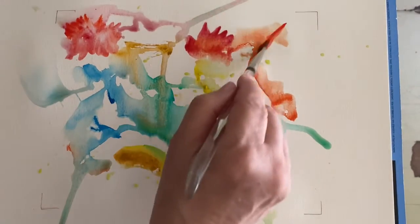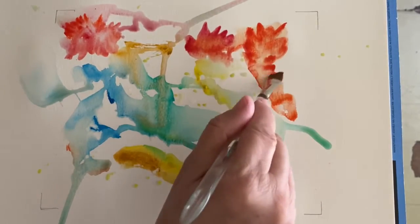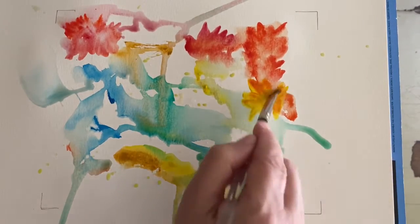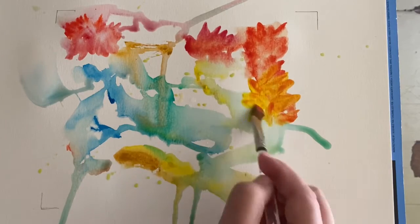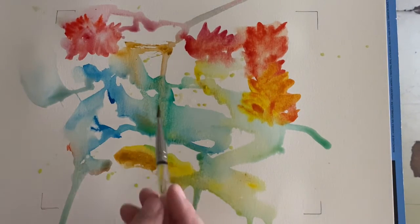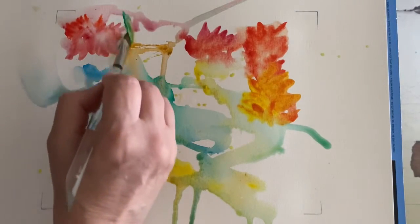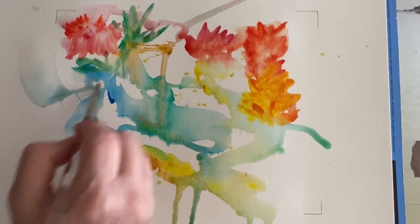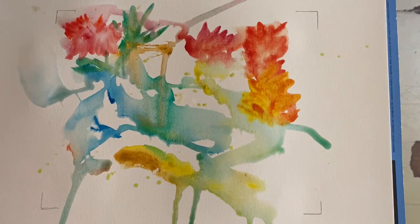Get some of that bright red, touching some yellows — oh, that is kind of an orange. Let's see, I'm going to go into some greens, just randomly picking out shapes, just having fun. We can go in and do some details later.